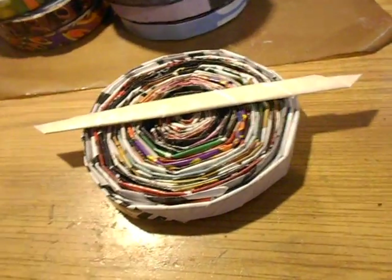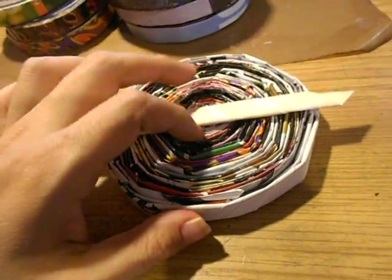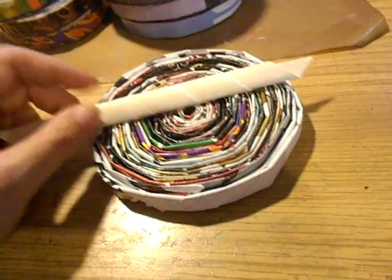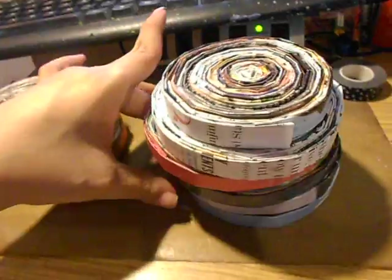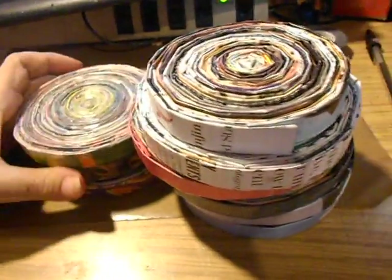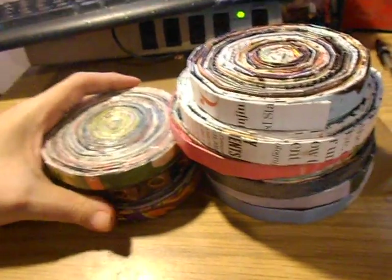I am probably eventually going to finish this one because I might send it as a gift — if not for Christmas or a birthday, maybe later down the road for one of my friends. I still have to Mod Podge the bottom of the base. That's it for now — thanks for watching!